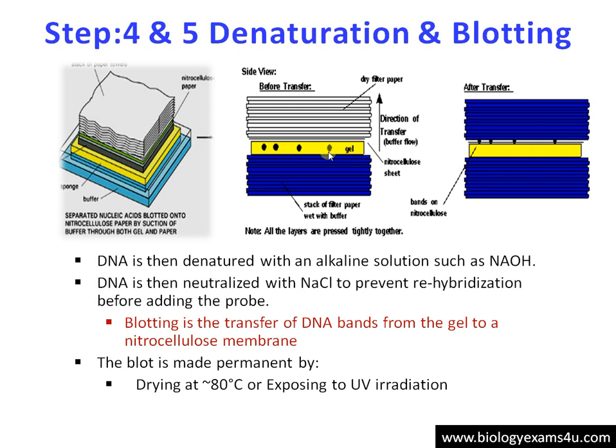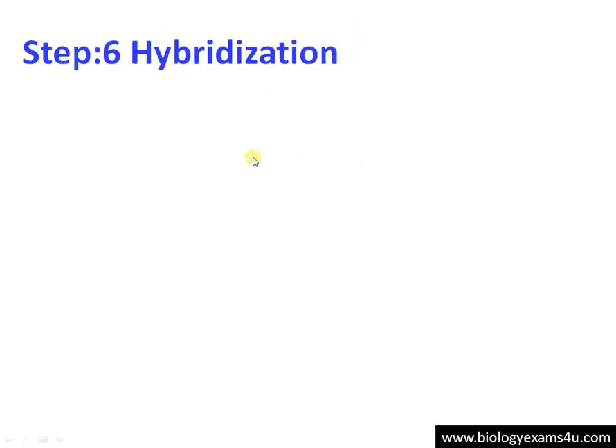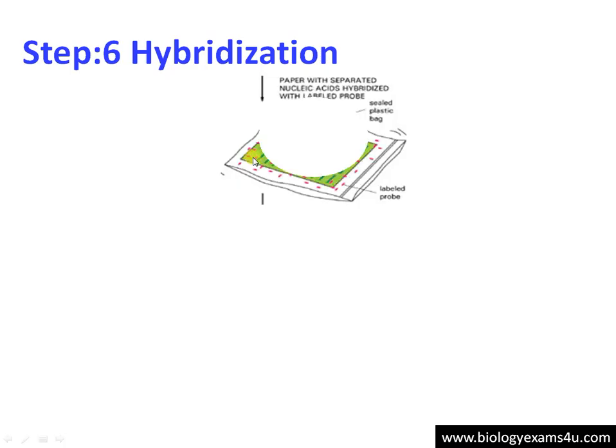Here is a picture showing the blotting procedure. The DNA bands are in the gel, and just above the gel is the nitrocellulose sheet, with a stack of filter papers and some weight on top. By capillary blotting, after some time the bands are transferred from the gel to the membrane. This process is called blotting.